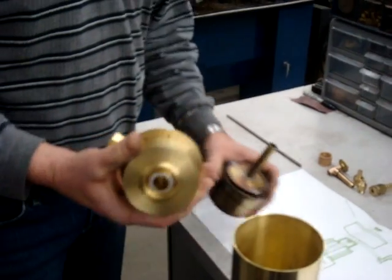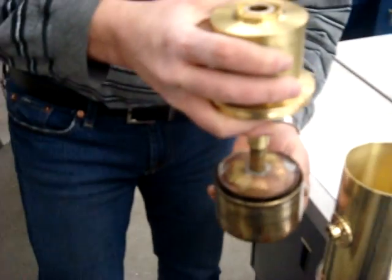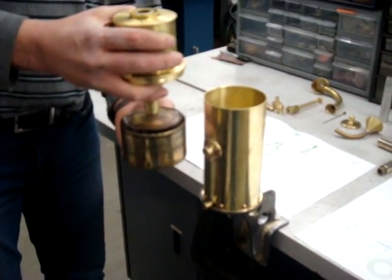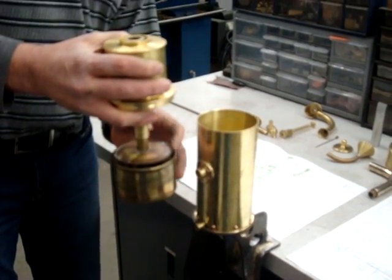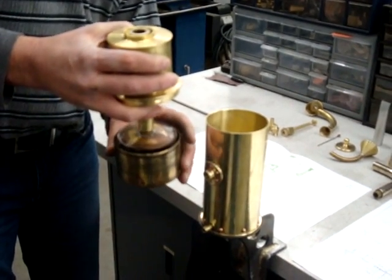So that piece goes together. This is the float. As the float rides inside the carburetor and the fuel gets used, this float will travel down. There's a seal between this tube and the float and this upper portion of the carburetor.